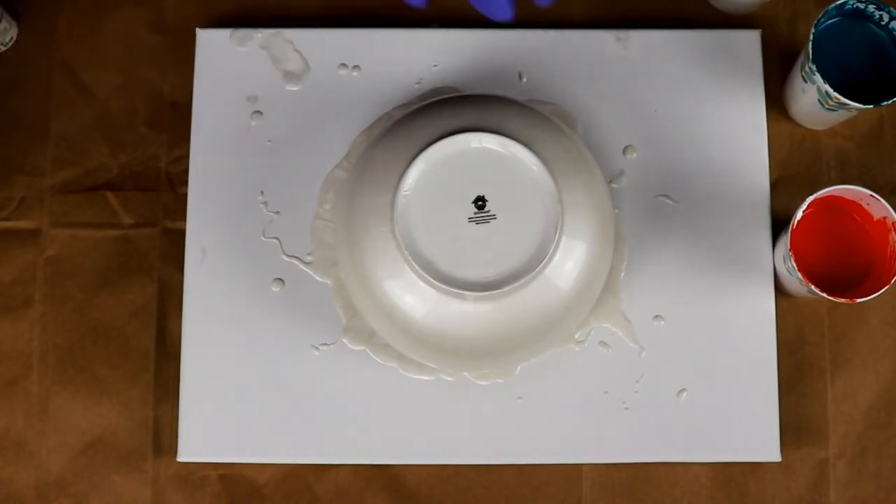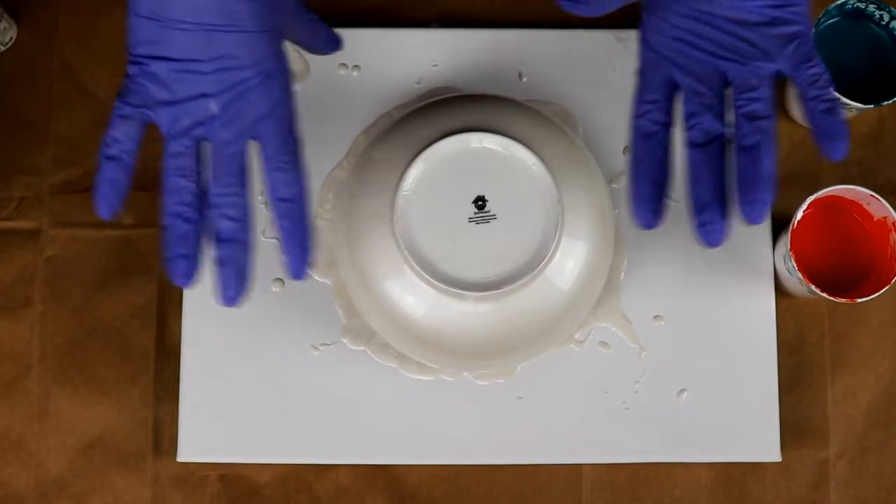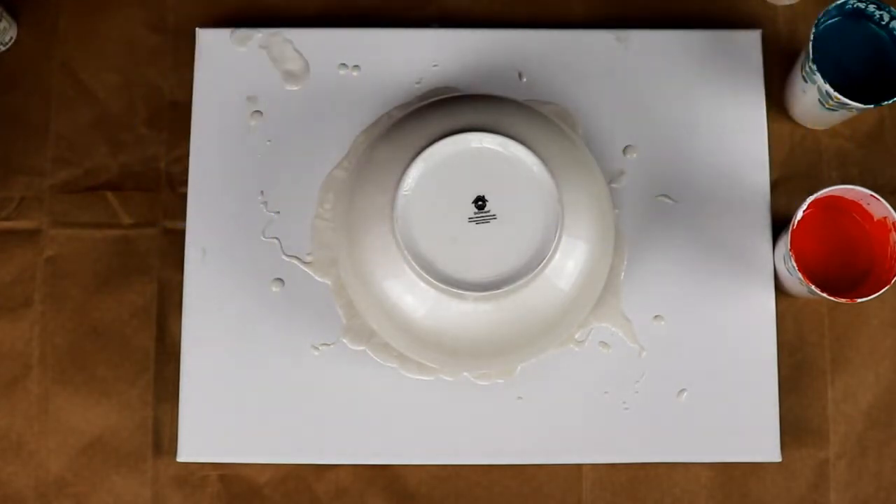Okay guys, so as you can see I put the bowl on top of the canvas — I put a cup underneath it and set the bowl on top. I've already taken my white pearl and just covered the bowl with it. The only prep work I did to the bowl was I wiped it off with isopropyl alcohol, let it dry, and that was it.